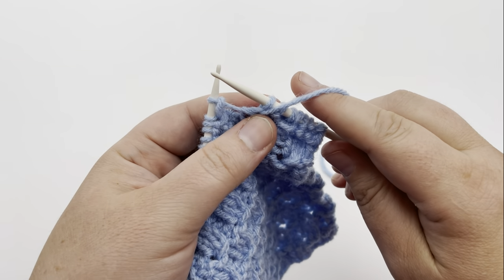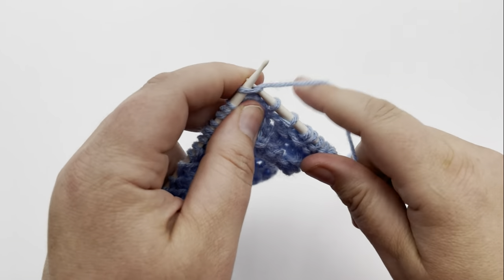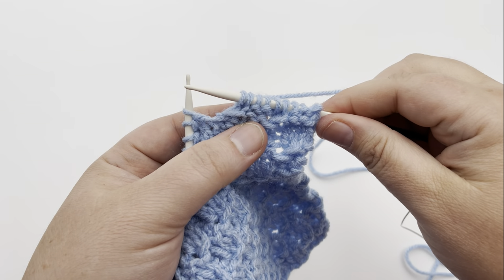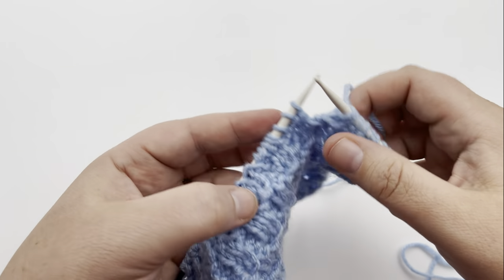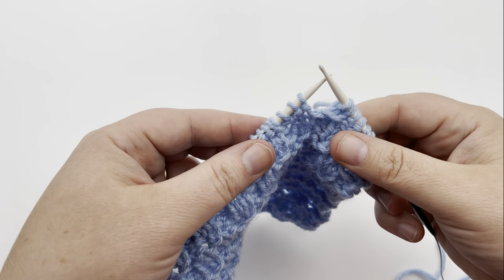You're purling into your previous knits from the other row, and you're knitting into the twists from the previous row. Continue that repeat until you're at the end, and you will have one stitch remaining, and you're going to purl that one. So it will actually end up with three purls at the end. Pause your video, I'll meet you there.